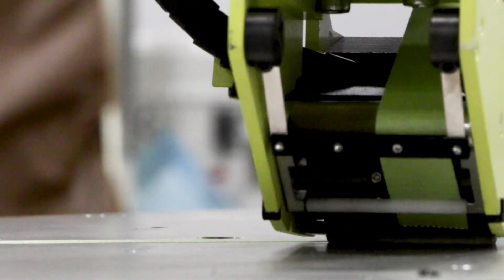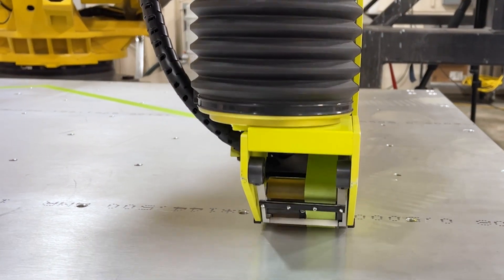My name is Landon Beachy and I'm a process engineer at Aerobotics. Today we're going to be talking about the Fur Robotics ATK Active Taping Kit.